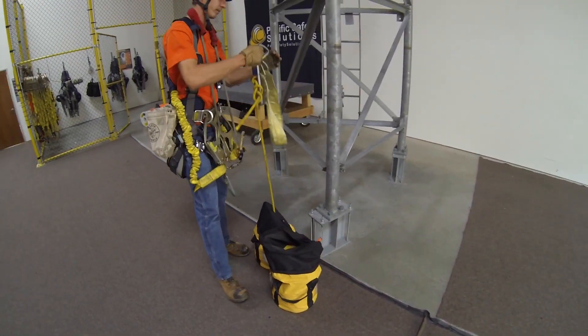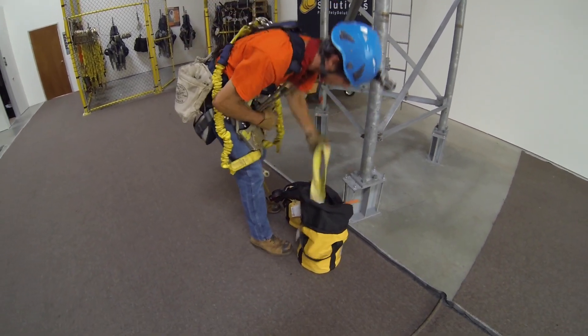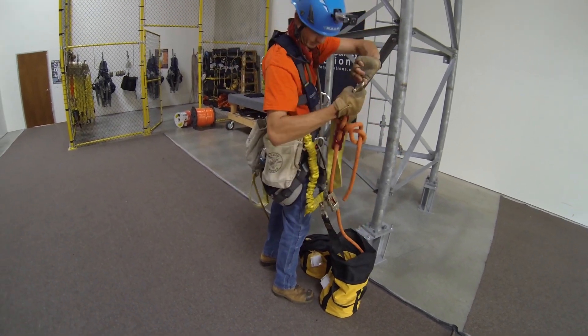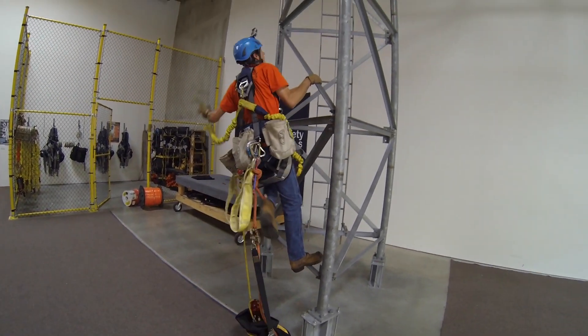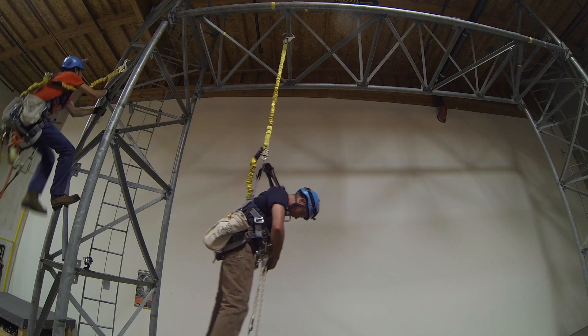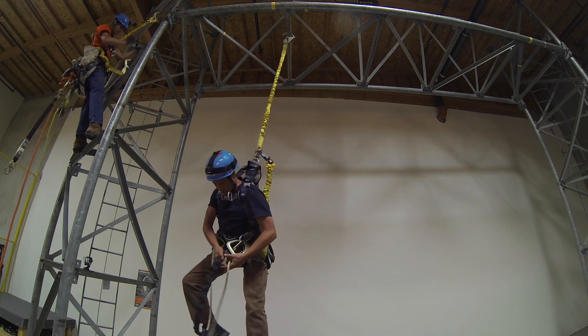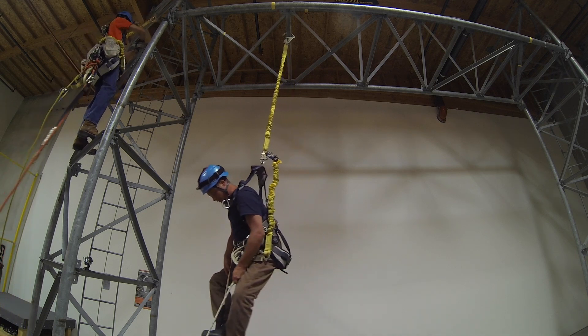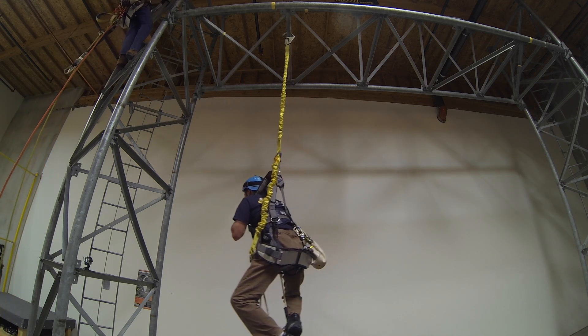An emergency has happened — all he has to do is attach the ropes to himself and ascend the tower. If the victim is hanging there and still conscious, the victim can use his positioning lanyard as a trauma strap — attach both ends to the hip D-rings and use it as a little step to put your feet in. What we're trying to do is avoid suspension trauma, which happens when a person is hanging too long in their harness.